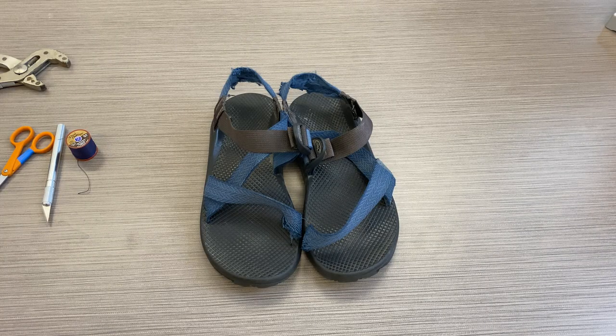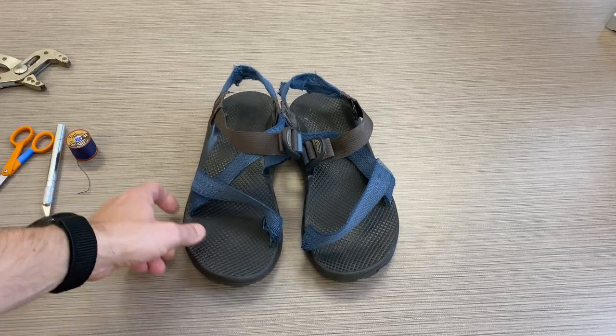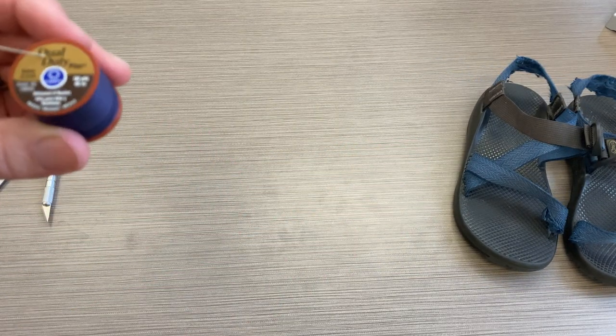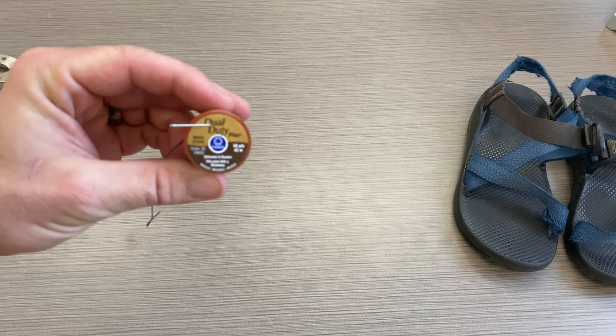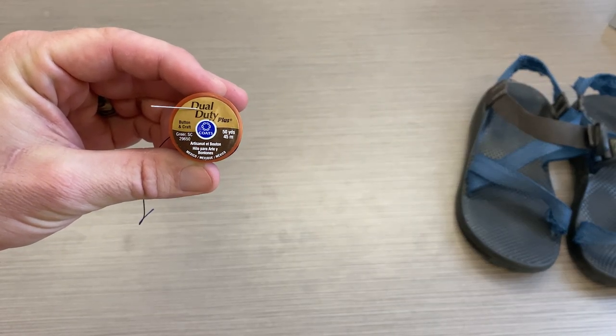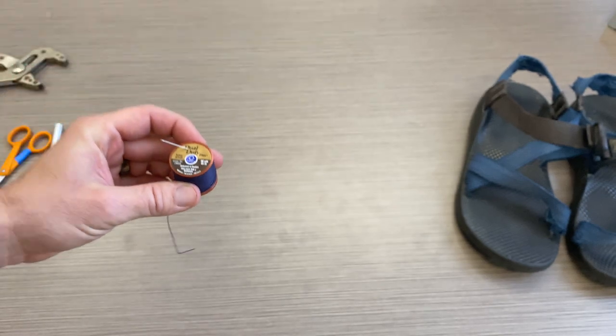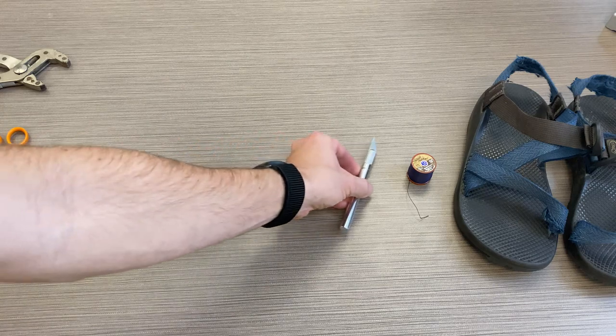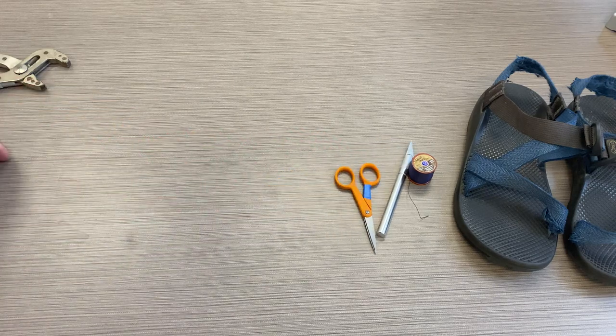The process of re-webbing your Chacos is actually pretty straightforward. First, you need your Chacos. You need some thread — I like the thicker thread, this thick gauge thread for button and crafts. Then I have a needle, an X-Acto knife, scissors, and a lighter.